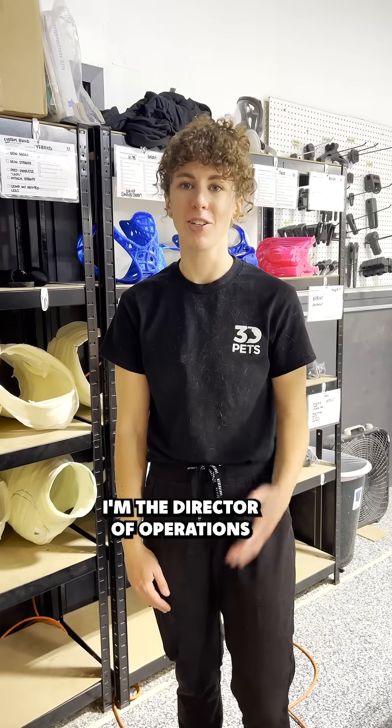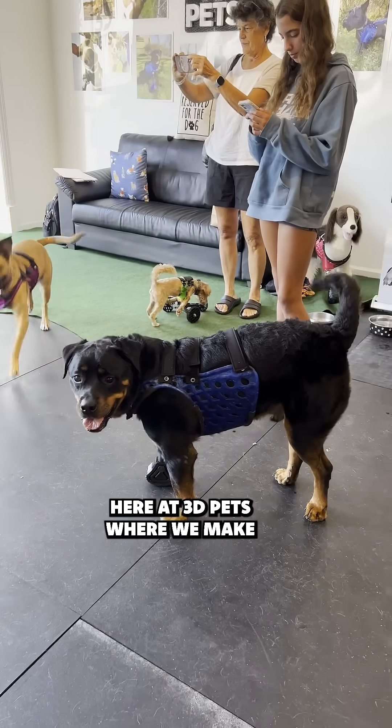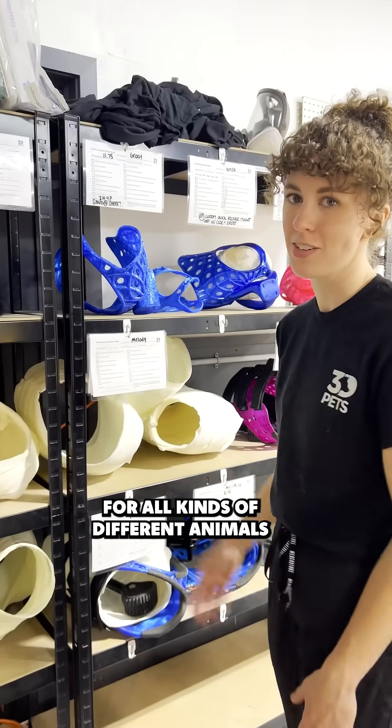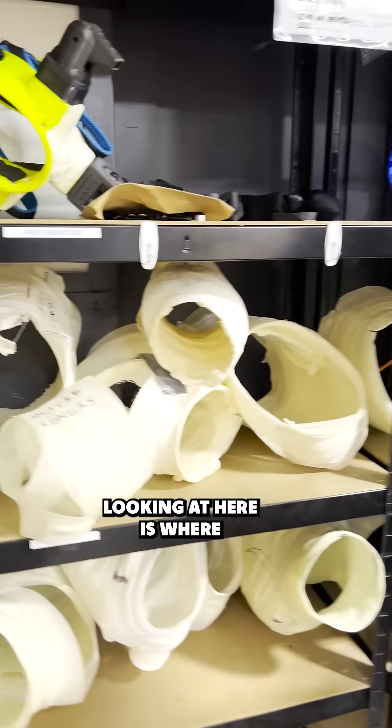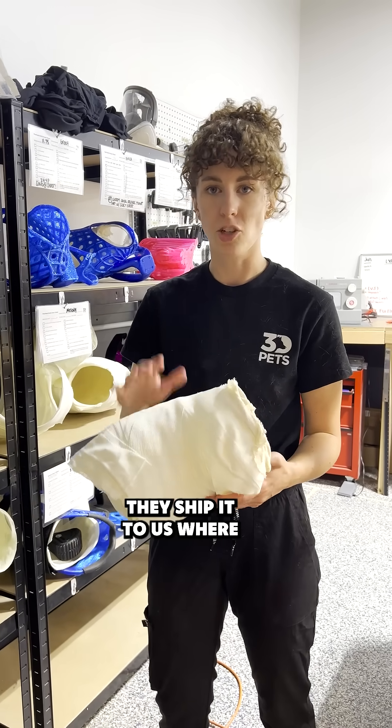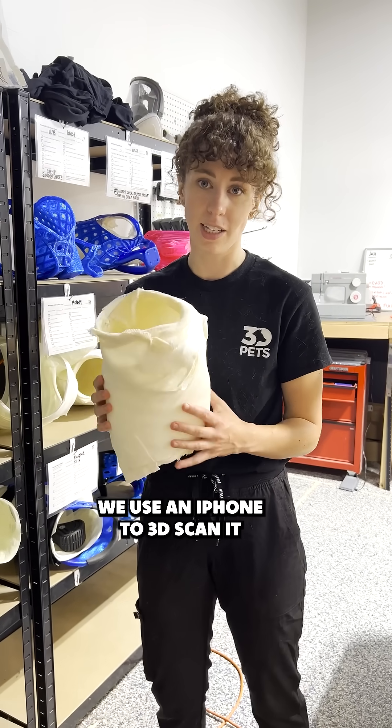Hi everybody, my name is Lydia. I'm the director of operations here at 3D Pets, where we make custom animal mobility devices for all kinds of different animals. So what you're looking at here is where our process starts. We receive a custom mold for each animal that's done at home, and they ship it to us where we use an iPhone to 3D scan it.